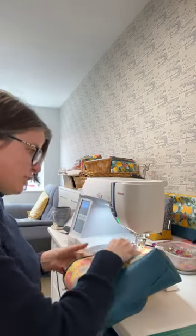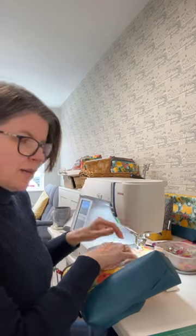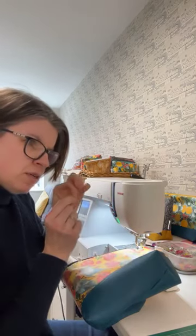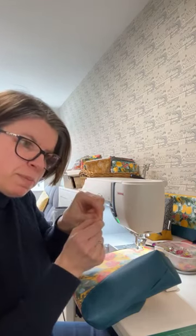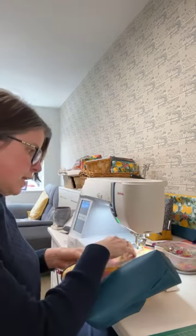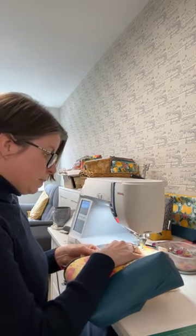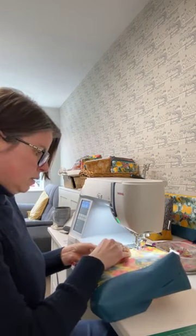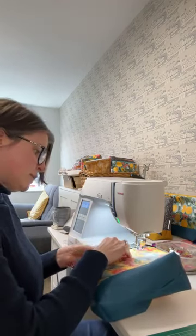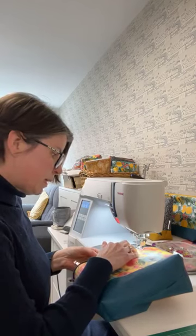I'll show you what I'm doing now. You set your machine to a longer stitch length — if you use short stitches with laminated cotton they bunch up and make more holes. I stitch with a longer stitch length; this one's actually a size five. You don't need to iron this fabric, you just finger press it on both sides, use some clips to hold it down, and then slowly make your way around.